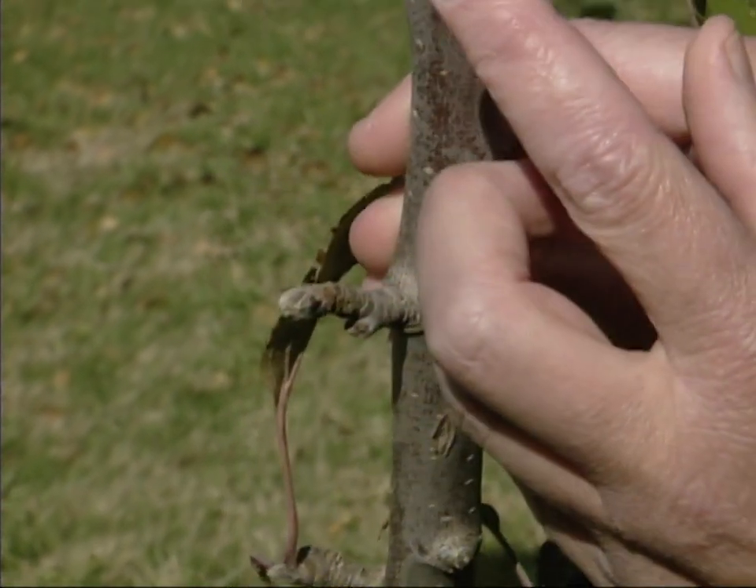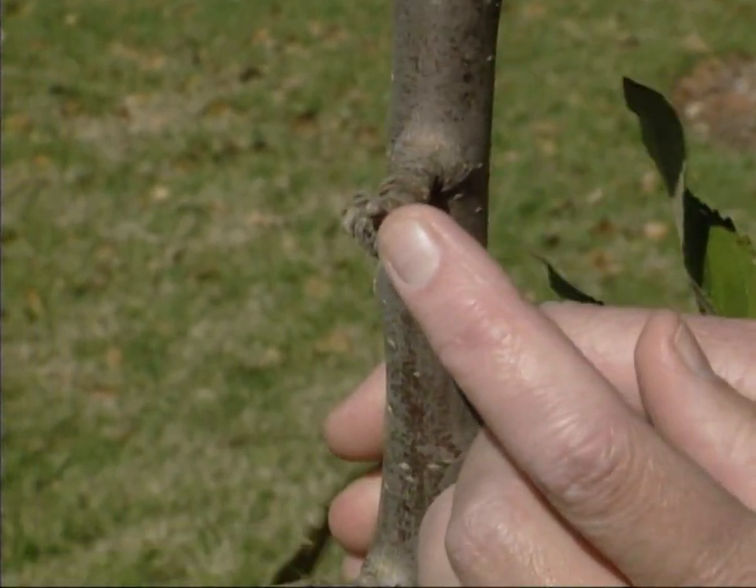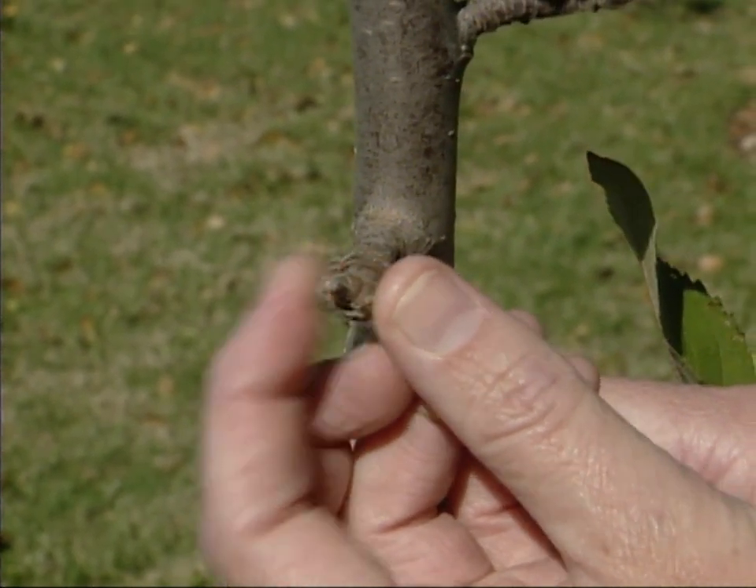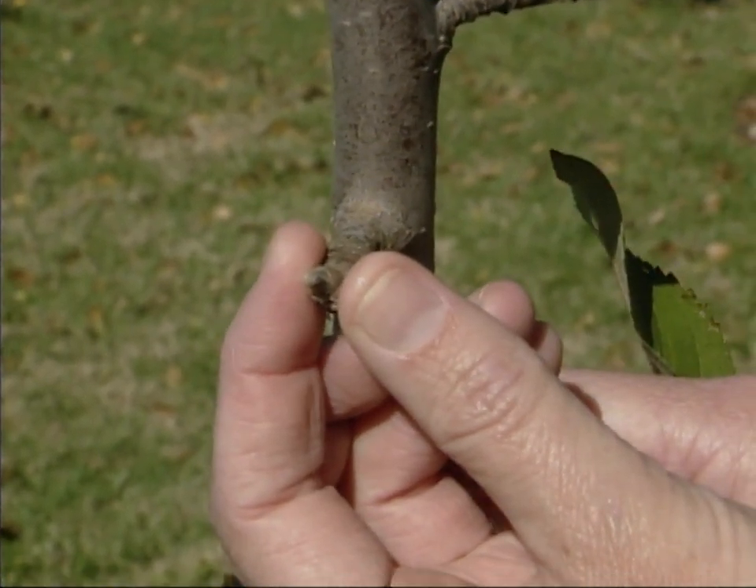Now, if we move up here, you'll see this bud. It's very small and pointy, and it's not fat. That is only going to contain leaves, so that's not a potential for an apple.